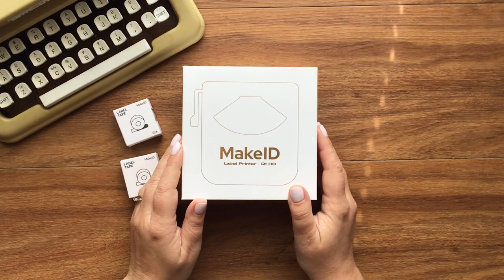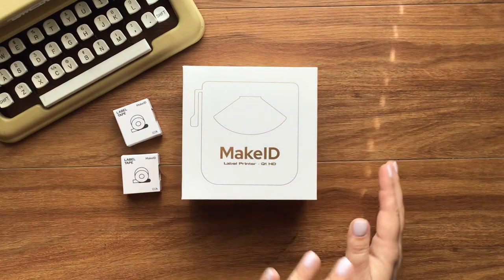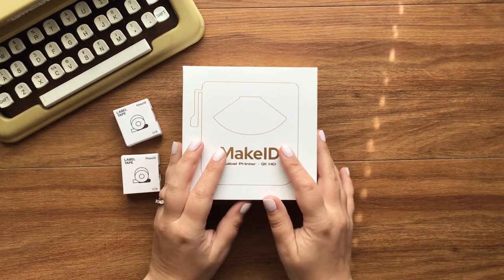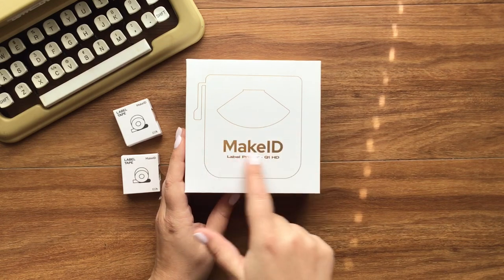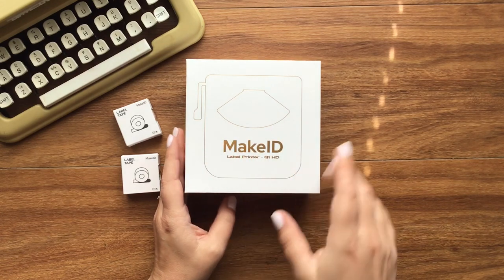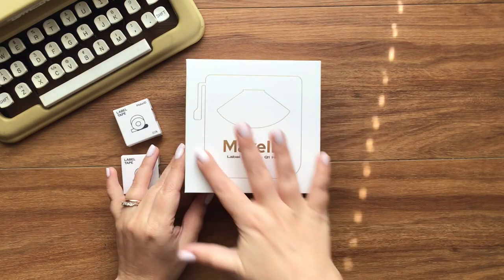Hello everybody and welcome to today's video. I have a brand new product to share and unbox with you and I'm super excited. It is a label printer from the company Make ID and this is the Q1 HD printer.